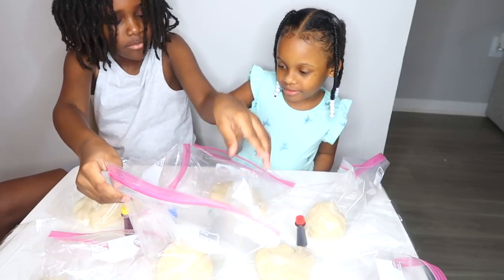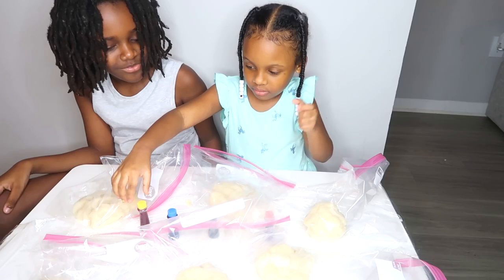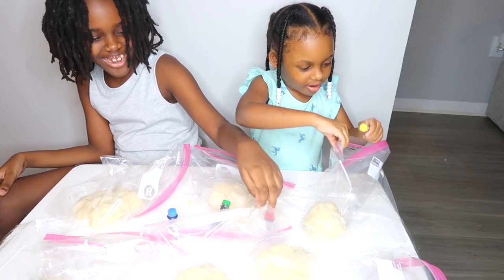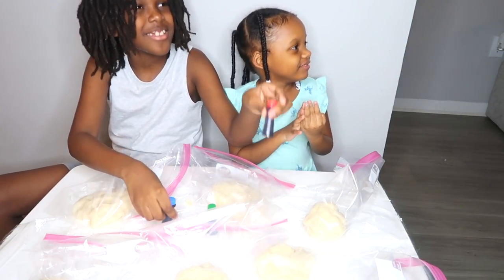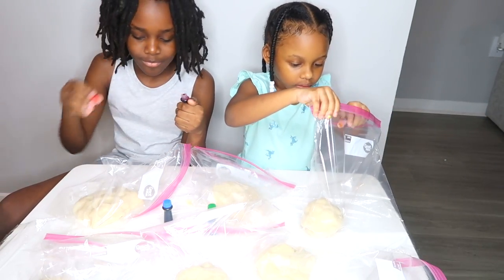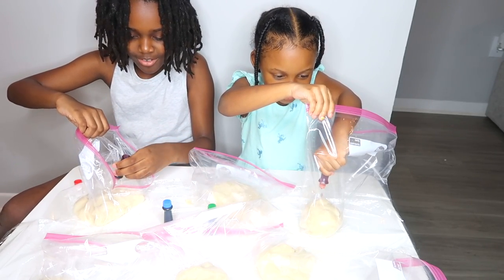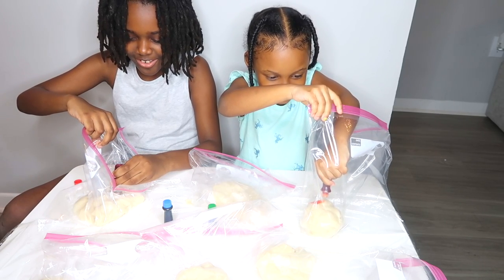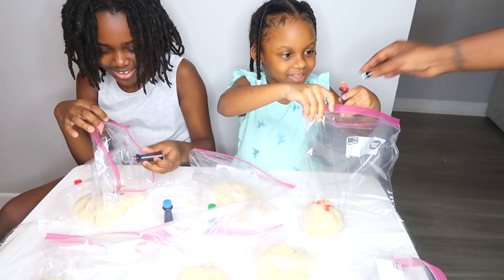So what color are you guys going to pick first? Raya, you first. Which color are you going to choose? Yellow. Alright, go ahead. So now all you got to do is open it up. Put in a little bit — like four drops. You got to count, right? Squeeze. One, two, three, and four. I think that's enough.